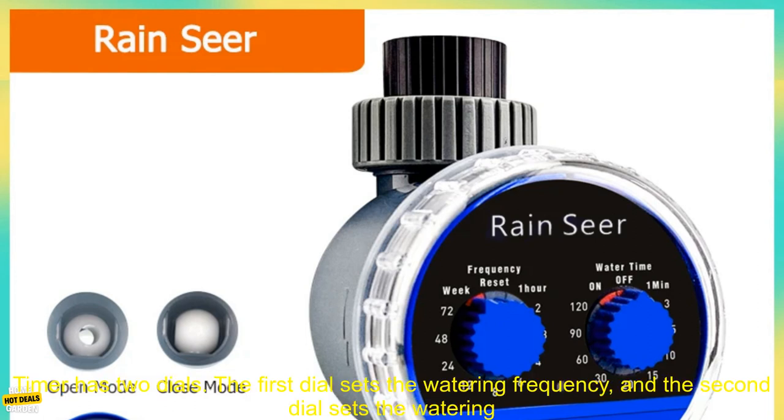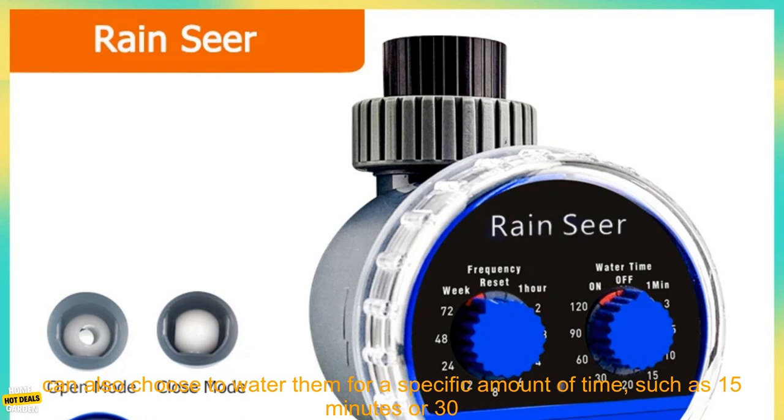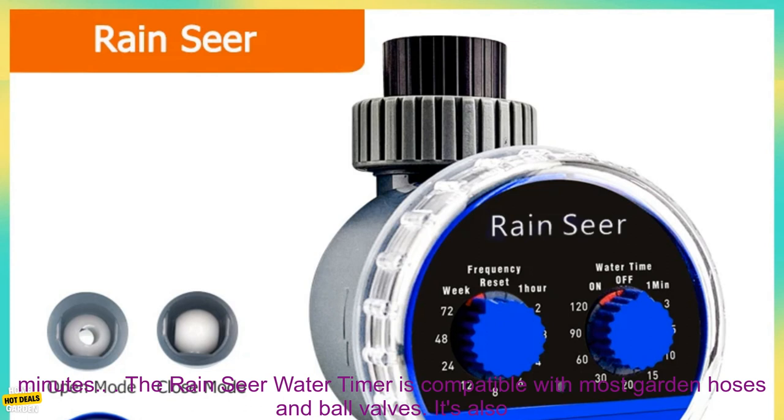The Rain Sear Water Timer has two dials. The first dial sets the watering frequency, and the second dial sets the watering duration. You can choose to water your plants every day, every other day, or once a week. You can also choose to water them for a specific amount of time, such as 15 minutes or 30 minutes.